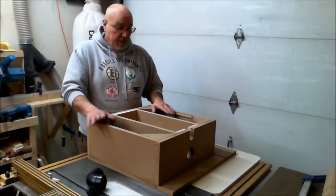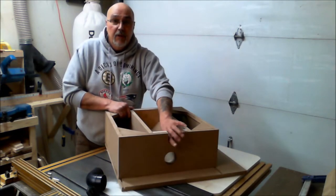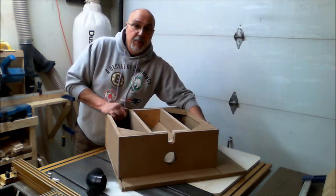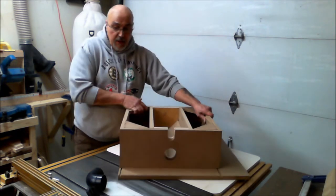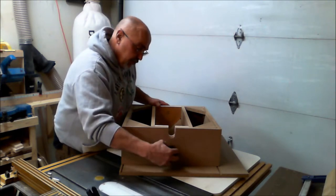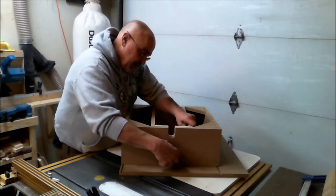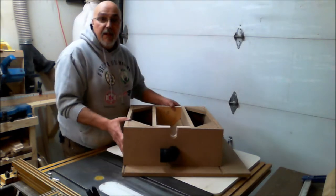Once I have this all completed, the shaft is going to come out through this side over here. I'll have some pulleys and mount the motor right on the side here with a pulley down here to run that. Then I'll have a venting system that sticks in there — a joint venting system.